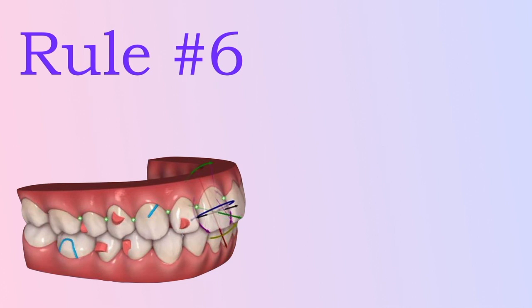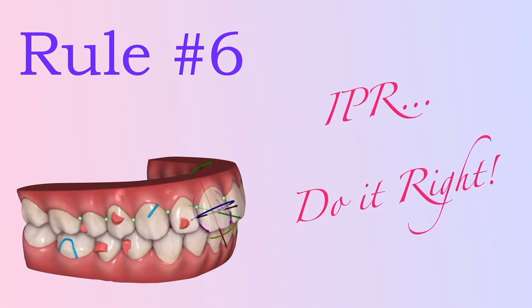As we remove the interproximal enamel with an instrument, we can, in fact, create small diastemas between the teeth that will be filled back up again while teeth align, but you have to do it the right way.